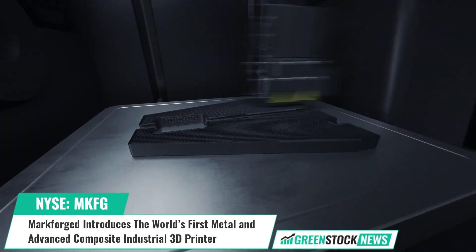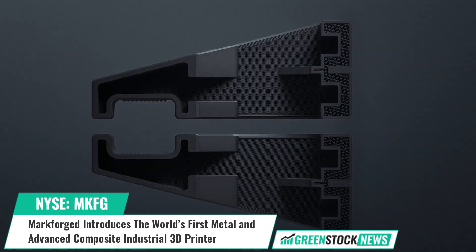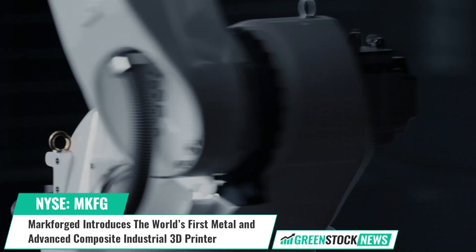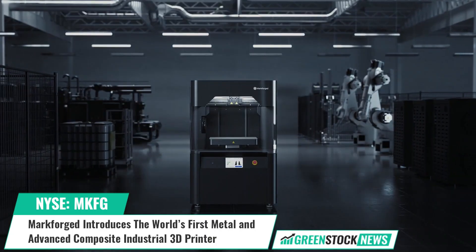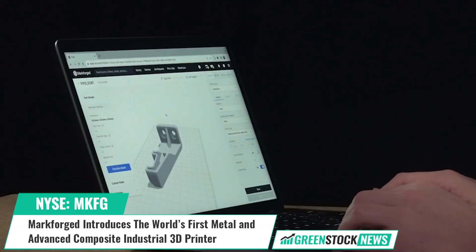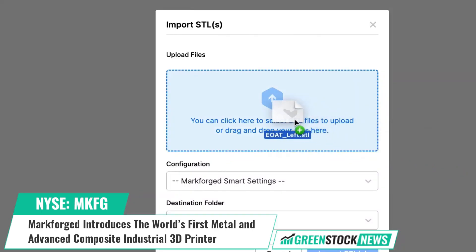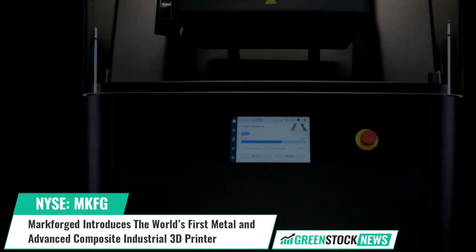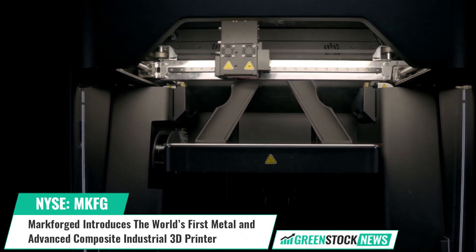Shea Tarim, CEO of Markforged, stated: "Customers no longer have to choose between a metal and a composite printer. Years of research and development, investment, and field experience have come together to provide an all-in-one solution for 3D printing to provide immediate return on investment once installed on a factory floor." Markforged is enabling more resilient and flexible supply chains by bringing industrial 3D printing right to the factory floor, allowing manufacturers to create strong, accurate parts in both metal and advanced composites.